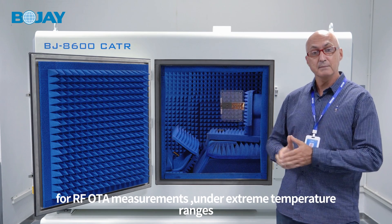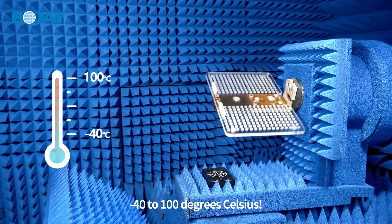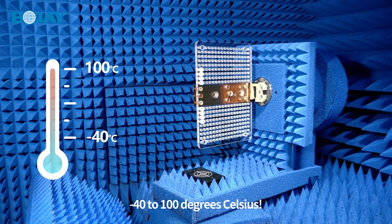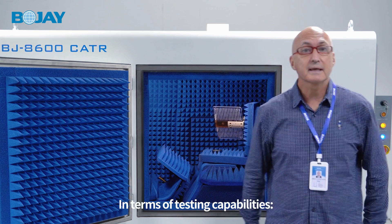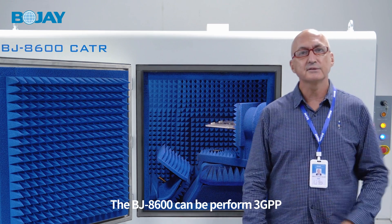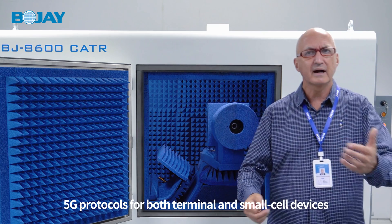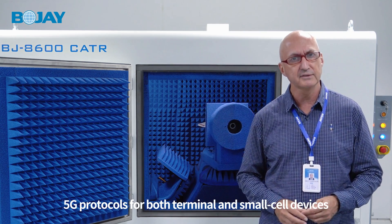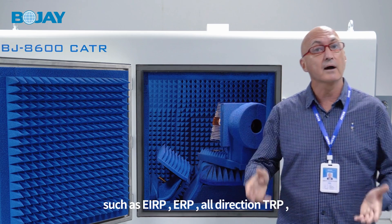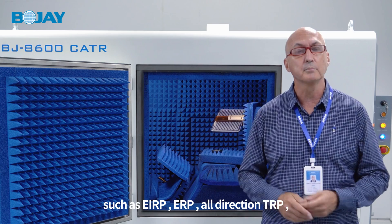For RF OTA measurements under extreme temperature ranges from minus 40 to 100 degrees Celsius. In terms of testing capabilities, the BJ8600 can perform 3G, 5G protocols for both terminal and small cell devices, such as EIRP, ERP, All Direction TRP.